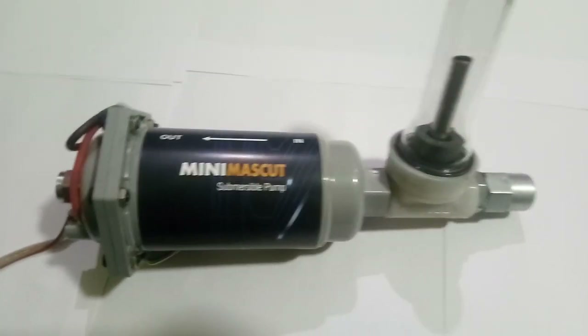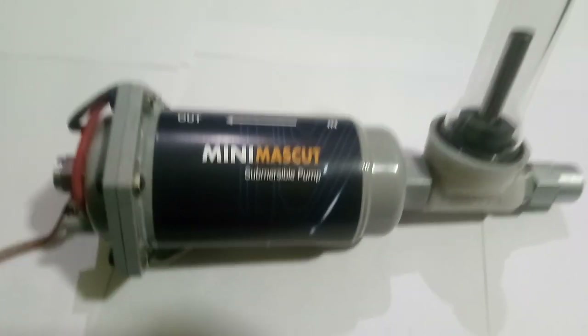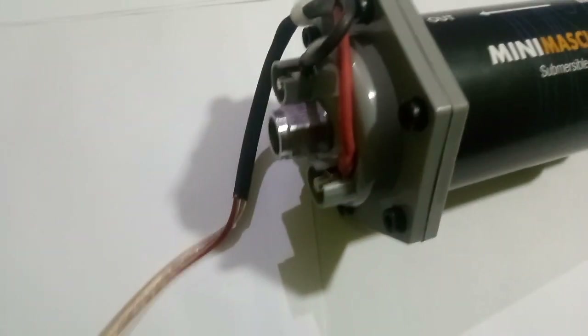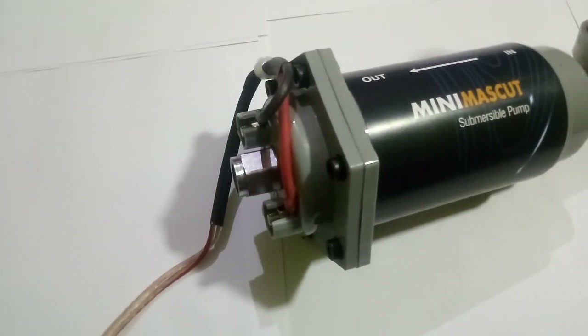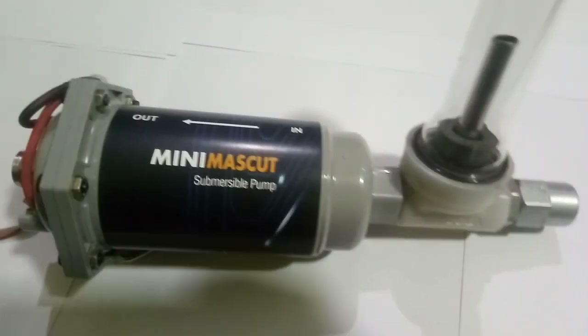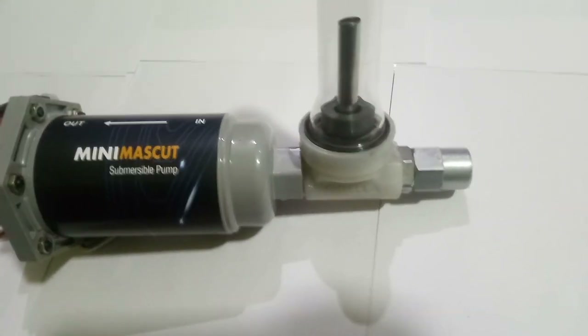Hello everyone. On today's video we are going to review this mini submersible pump. It is for high pressure LPG, butane, or any type of liquefied gas — a high pressure gas tank-to-tank transfer pump.